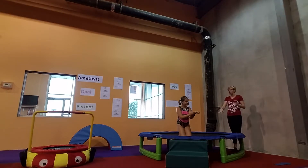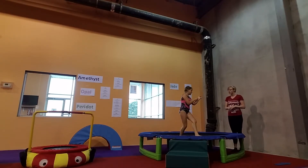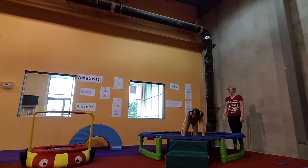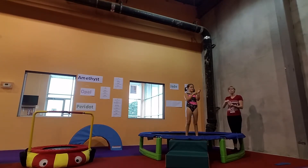Miley, can you show me seat drop, stand up, doggy drop? Without pausing — you're going to jump straight into it. Ready? Big jump. And seat drop, stand up, doggy drop. Very close. She kind of did the one foot at a time. We would actually want to get a jump in there.